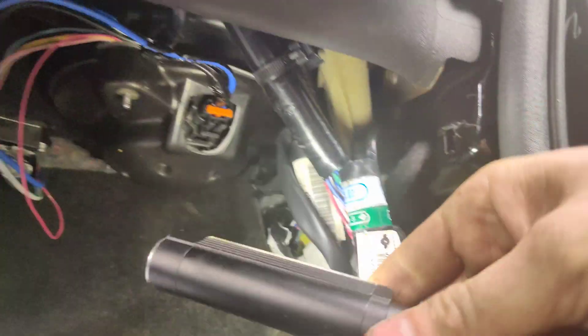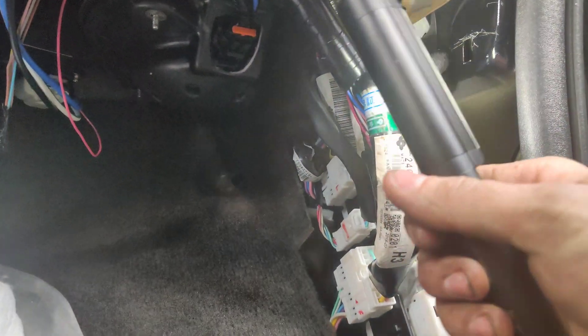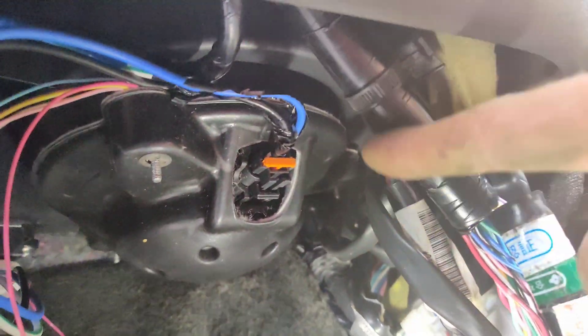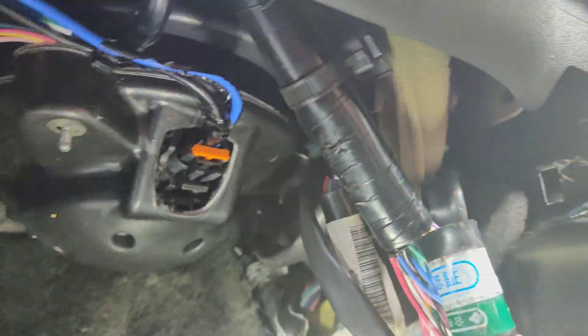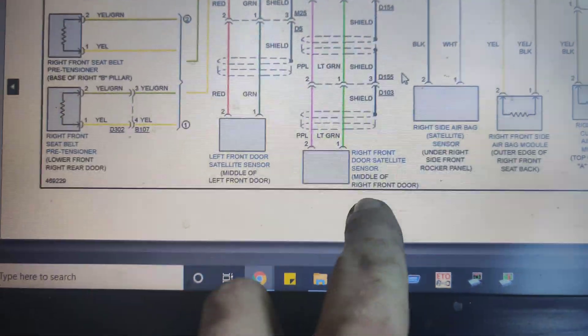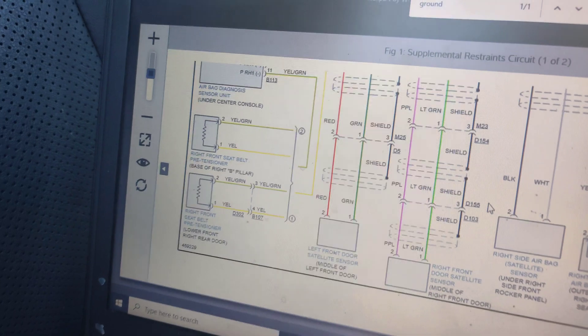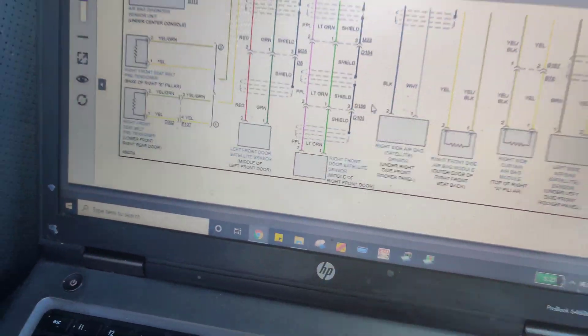I pulled the panel off down here. I'm going to bring up a wiring diagram and see if the wires are mixed up or something. There's one up top just like the other side, and one over at the door. So it says the right front door sensor is purple and light green, so I'm going to go make sure we've got purple and light green wires going in the purple and light green connector. Looking at this, we have purple and light green going into here, and we have purple and light green coming out, and then we also have purple and light green up top there.